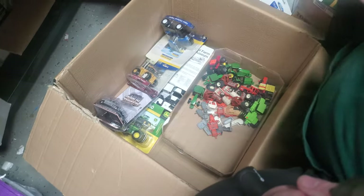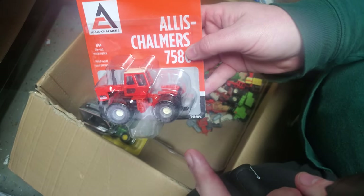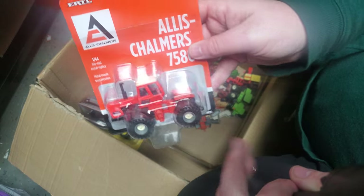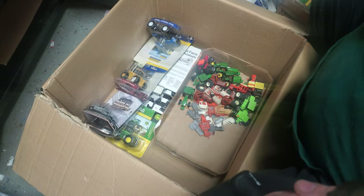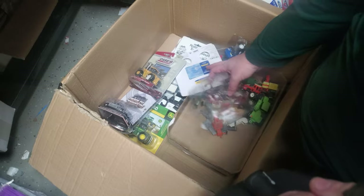Here we go — 7580 Allis Chalmers. I'll probably actually leave these tires alone; I really like the wheels and tires that Ertl did with these. But handrails, some lights — especially on the cab, the rear fenders, and the front here — really dress this thing up. Make it a nice custom. Kind of a quicker flip, if you will — you can usually knock that out.